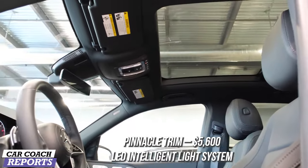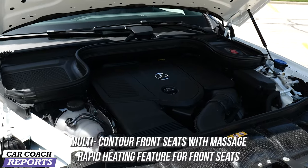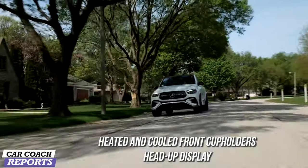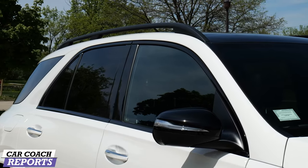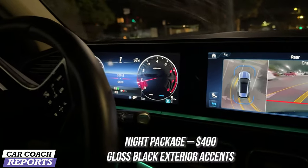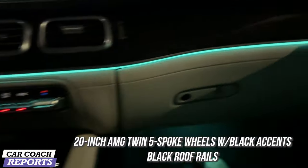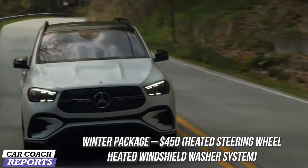The pinnacle package on our test vehicle is $5,600 and includes the LED intelligent lighting system, multi-contour front seats with massage, rapid heated features for the front seats, air balance cabin, fragrance package, heated and cooled cup holders, a gigantic multi-color head-up display, and animated Mercedes star pattern logo projector beams. The night package is $400 and includes gloss black exterior accents, 20-inch AMG wheels, black accents, and black roof rails. The winter package is $450 and includes the heated steering wheel and heated windshield washer system.